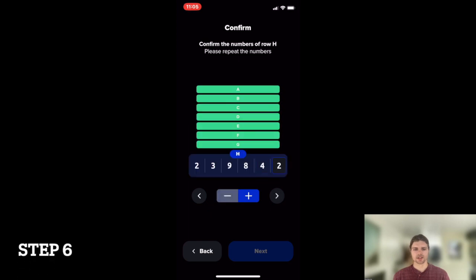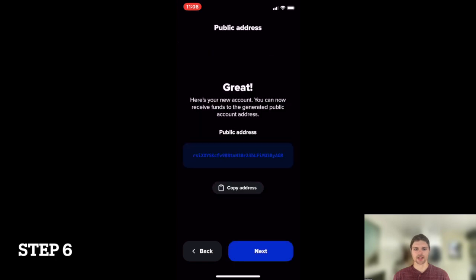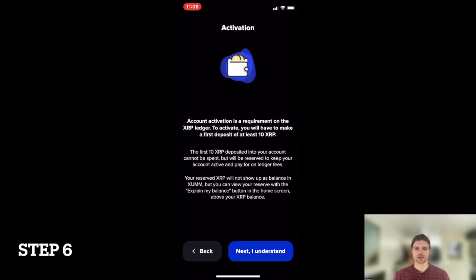Step 6. Once you've entered your private key correctly, your wallet's public address will be generated. Click Next and be sure to read the activation information prompted on the next screen.